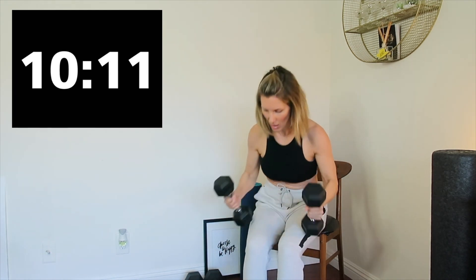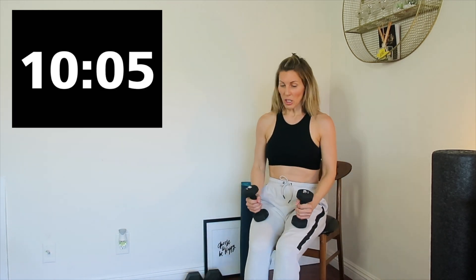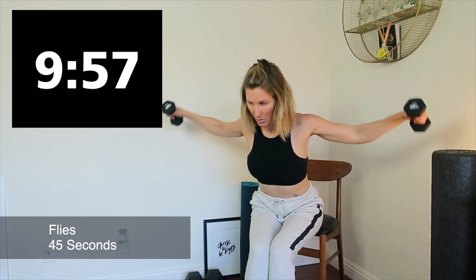15 seconds. Let me switch out. We're going to go under the knees and fly for the back — and begin. Under the knees. Squeeze the shoulder blades together.